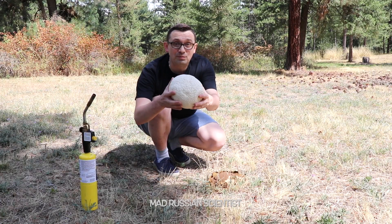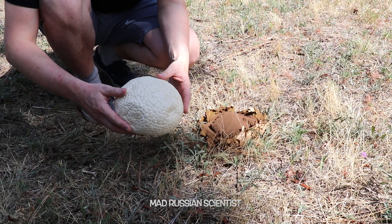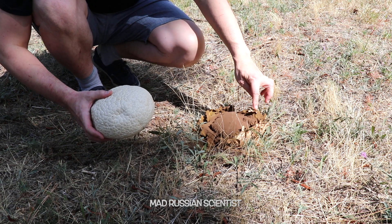Hello my friends, how y'all doing? I found a lot of puffball fungi around my house. They all look like this when they're fresh. And when they're old, they become like this.